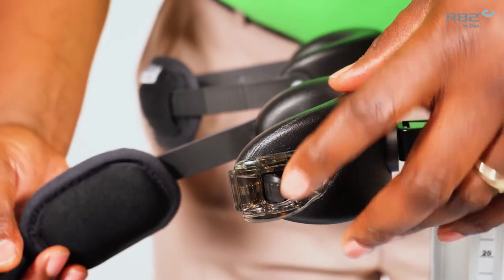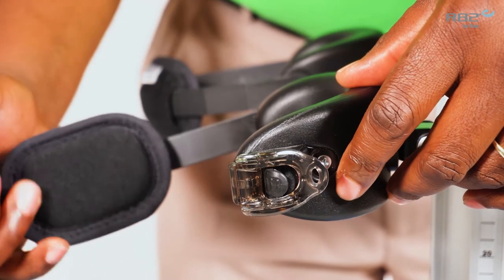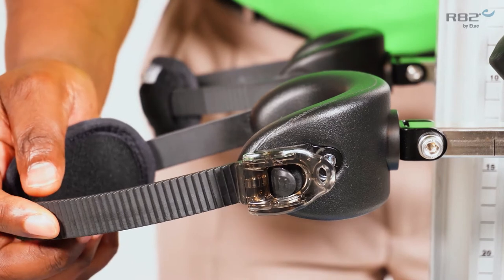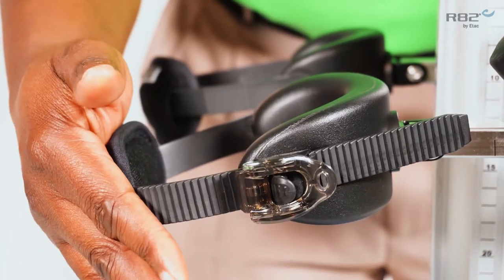The knee pad has a unique ratcheting system. There are two ways to use the ratcheting system. One is by inserting the strap for the knee pad and pressing in.